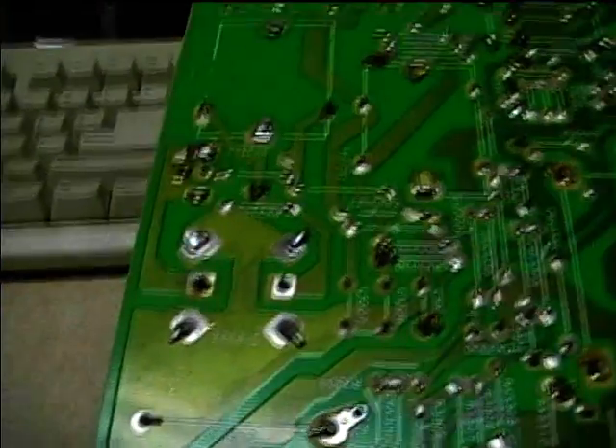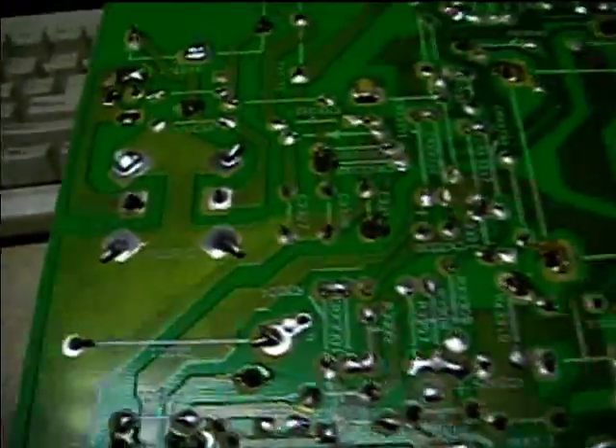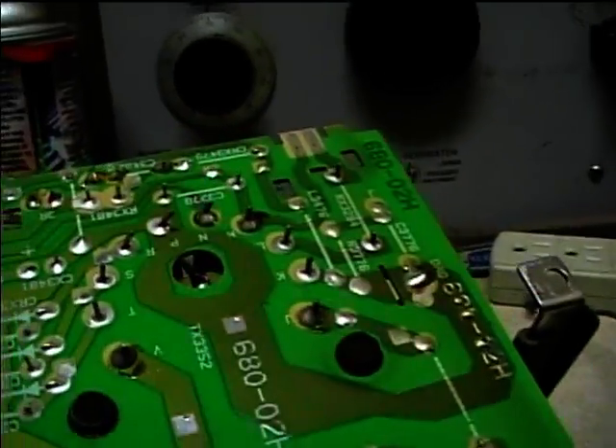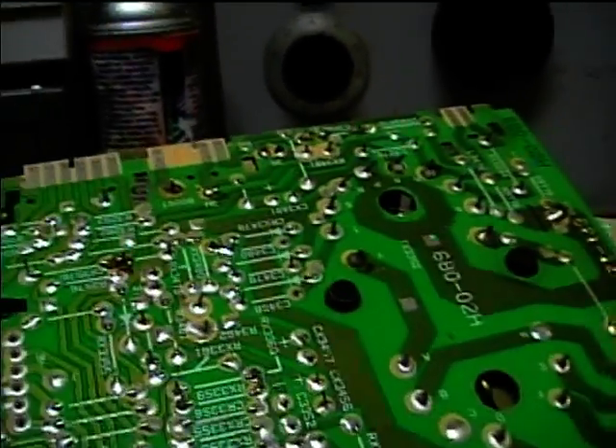It may end up needing a new capacitor, but I'm going to go ahead and try re-soldering this old one and see if it'll work. I'm going to check the board for other bad solder joints, like maybe at the flyback, or other points where there are large components, heavy components, or things which might produce heat.